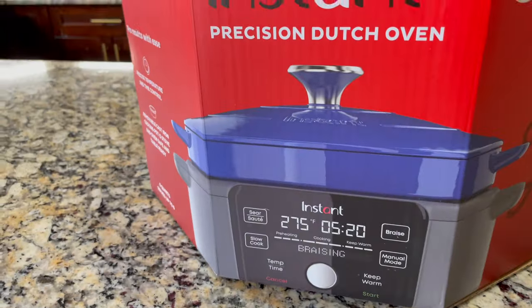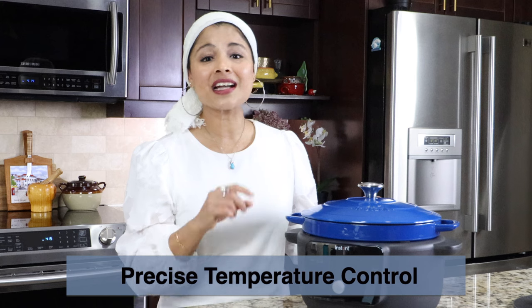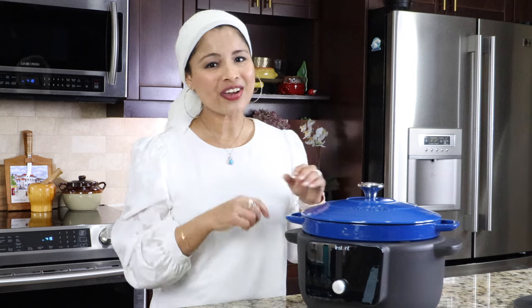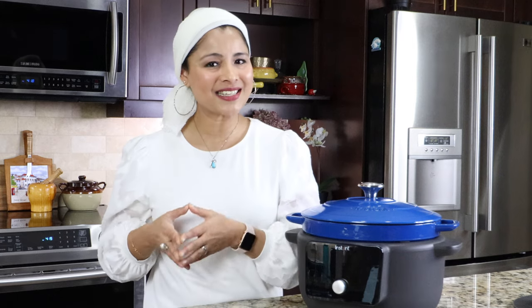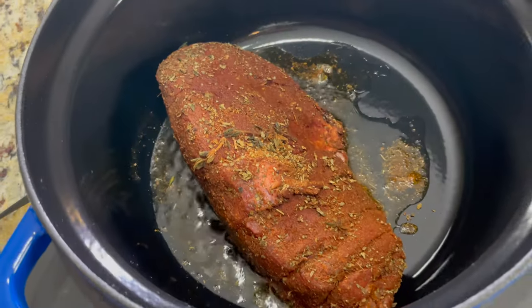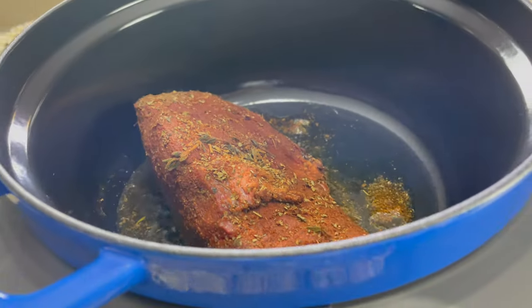So why is it called the Instant Precision Dutch Oven? That word precision says it all. This is ideal for someone who wants precise control over temperature and quick heating capabilities while cooking. This Dutch oven allows for accurate temperature adjustments, making it great for cooking enthusiasts or chefs who prioritize precise cooking conditions for specific recipes like slow cooking pot roast, searing, or braising a good chunk of sirloin beef.